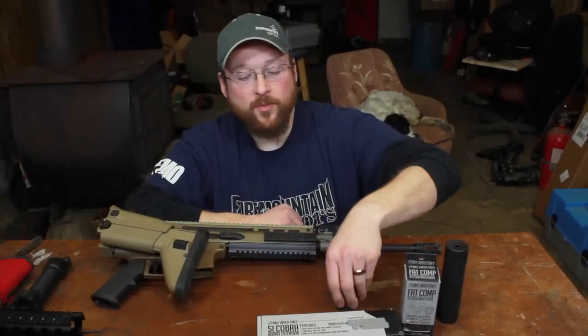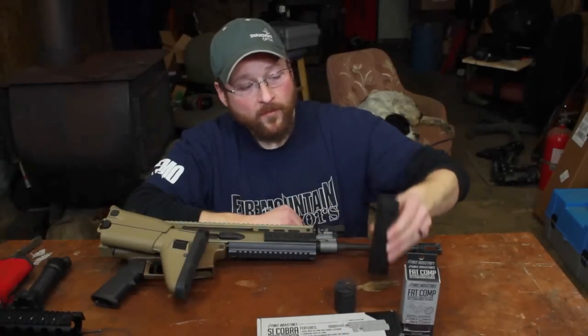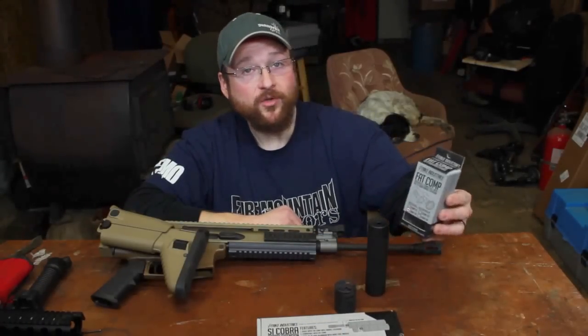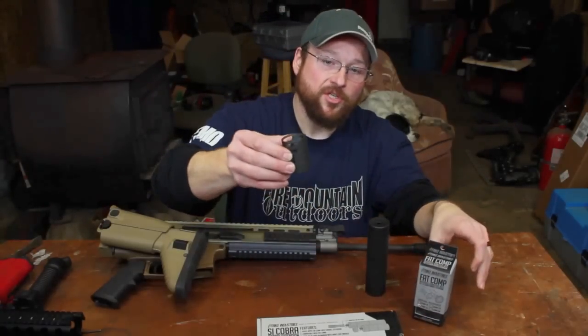What we have here today is the Strike Industries barrel extension, which is this piece right here. We also have the Strike Industries Fat Comp — this is the Comp 02, which is this unit right here.